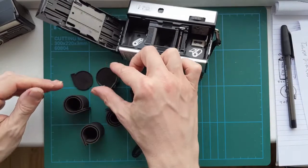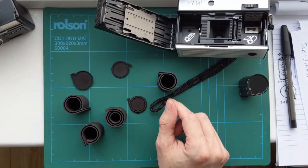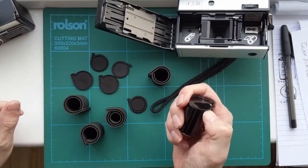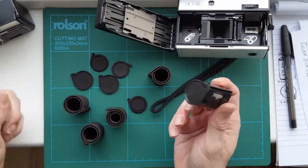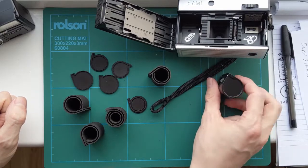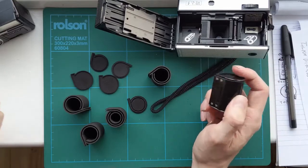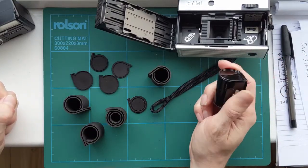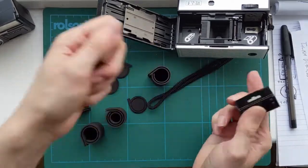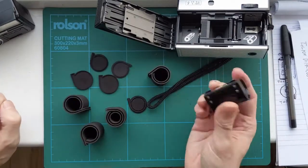There are a couple of different lids because I didn't really know what would work best. The problem is these don't open, which isn't ideal because it means you can't get your film out. Once it feeds through into one cassette, if you wind it on too far you're not going to be able to get your film out. The other way would be to pull it — I think they were designed to be disposable, like a normal cassette.